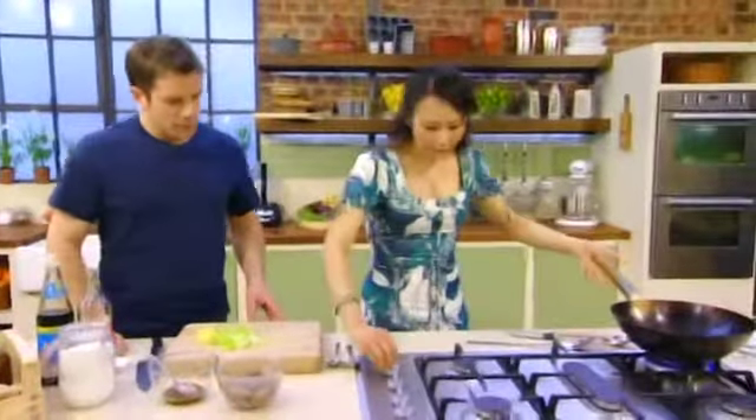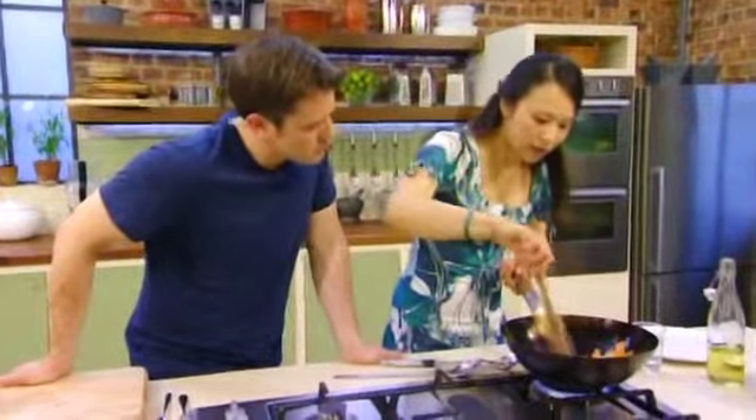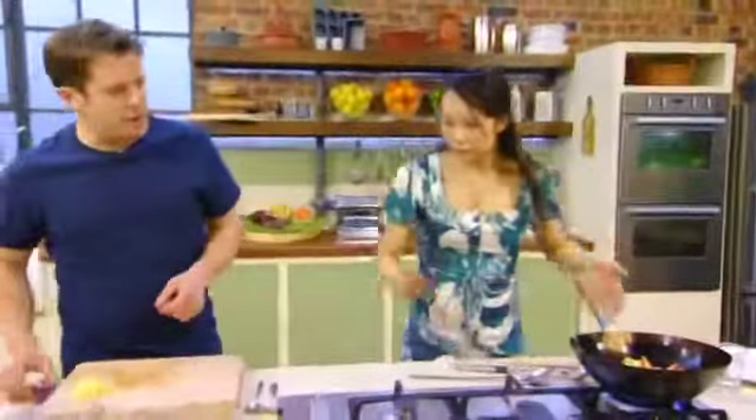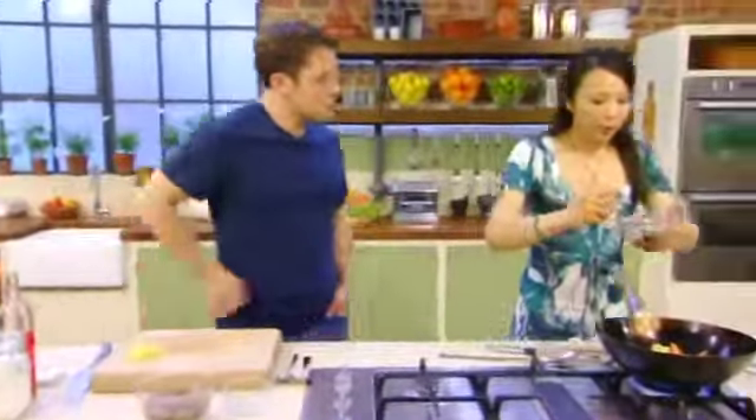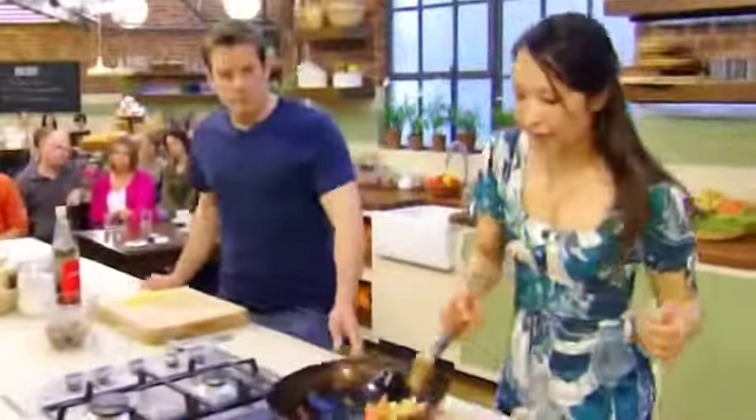Once the wok is nice and hot — whenever I've seen woks being used, they're always smoking hot. Is that how you always want them? Yes, we want it smoking. Then add the oil in there, give that a good toss, and not too long — we don't want to overcook the vegetables. In Chinese cooking, it's very popular to use a good groundnut oil, or a flavorless oil, because nothing should compete with the flavour — you're creating different layers of flavour.